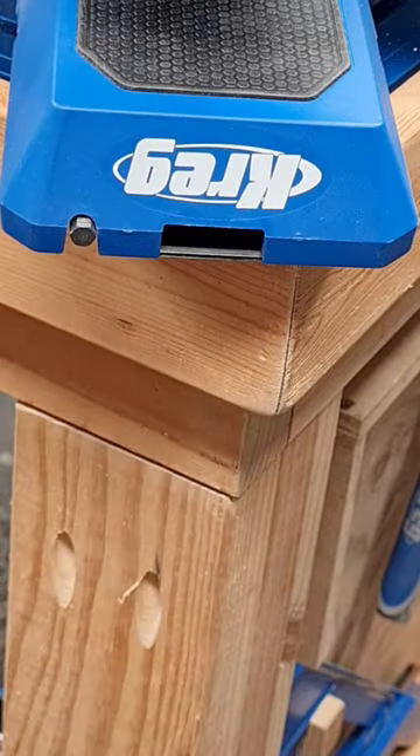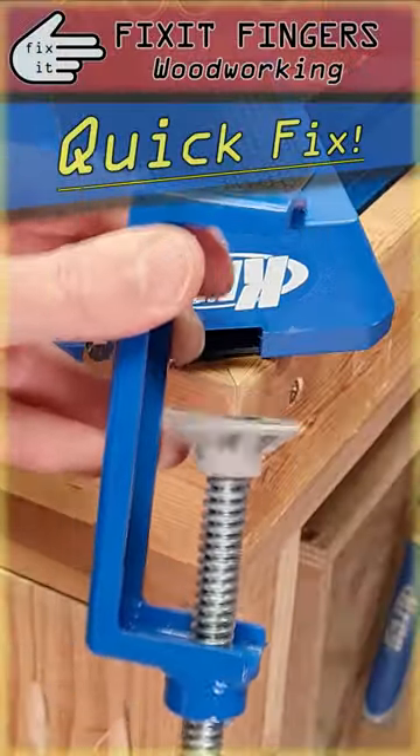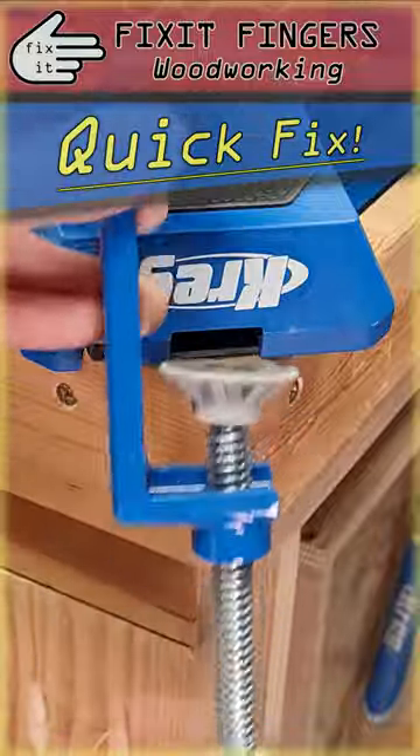I love my Kreg Jig 720 Pro, but I hate the clamp that it comes with that bolts to your bench. Let's fix that.